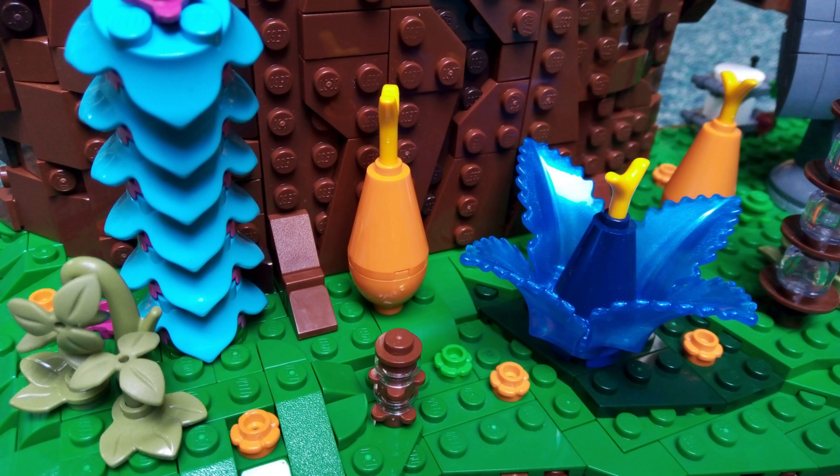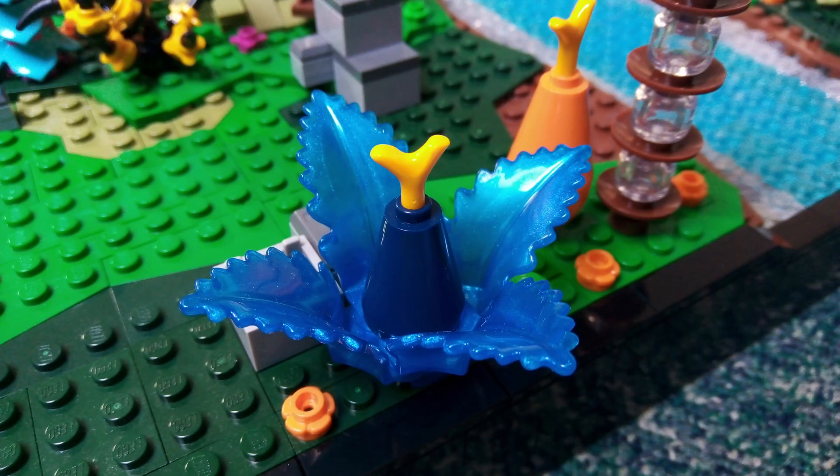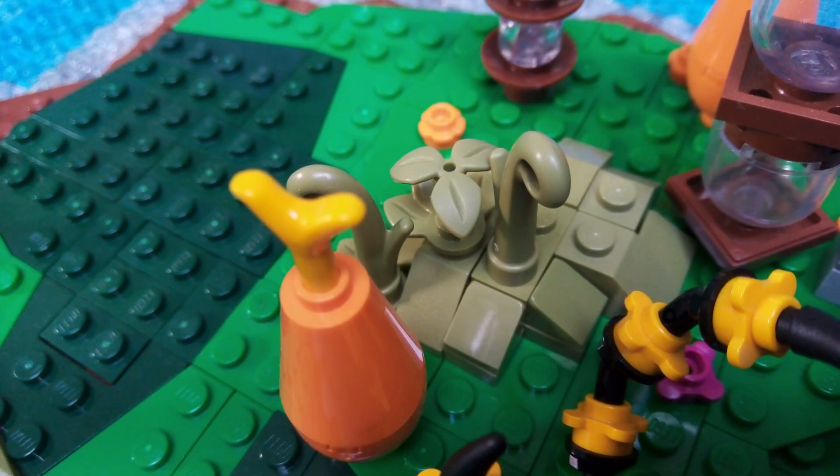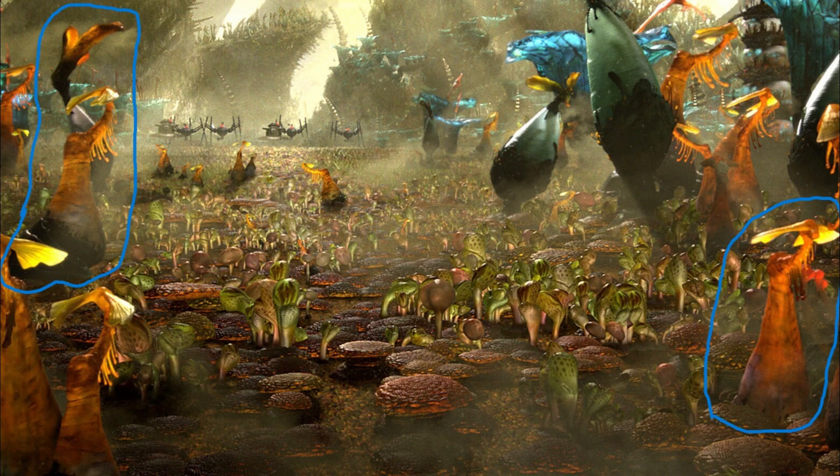Now that I've covered each area of the MOC I'll have a look at the plants I've included. First up is this big blue plant. Most of the other MOCs I've seen have built these using trans light blue, but I've used most of mine for the stream, so I opted for these satin trans dark blue leaf pieces with the carrot top piece poking out at the top. While it does look like the plant it's based off of, it is a bit small for minifig scale. I've also included ten of these smaller orange plants, which I'm really happy with as they are very close to what they should look like in both appearance and size.